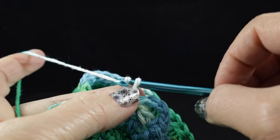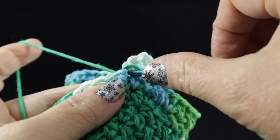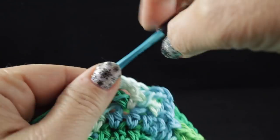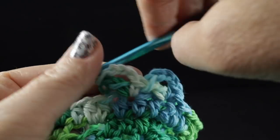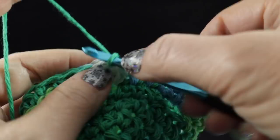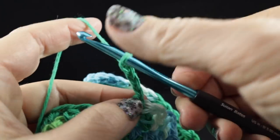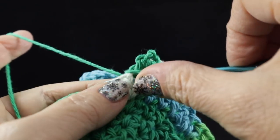Single crochet, chain three, and then a double crochet worked in that same space. Skip the next stitch and then in the next stitch do it again — single crochet, chain three, and a double crochet.